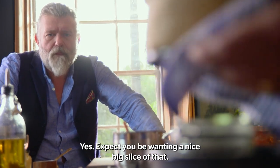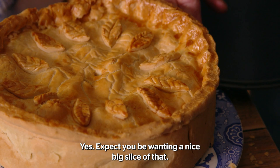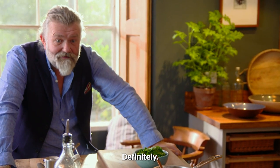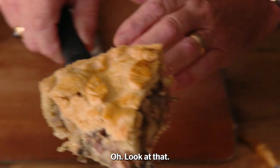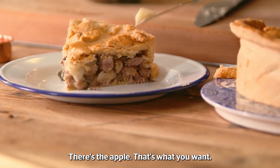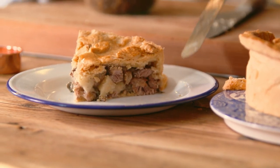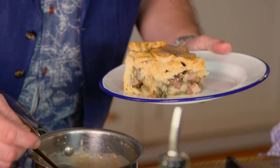Expect to be wanting a nice big slice of that. Definitely. See, look at that — it's full, it's packed. There's the apple, and that's what you want. Now, what every pie needs is a bit of that gravy. That was so worth keeping, wasn't it? Definitely.